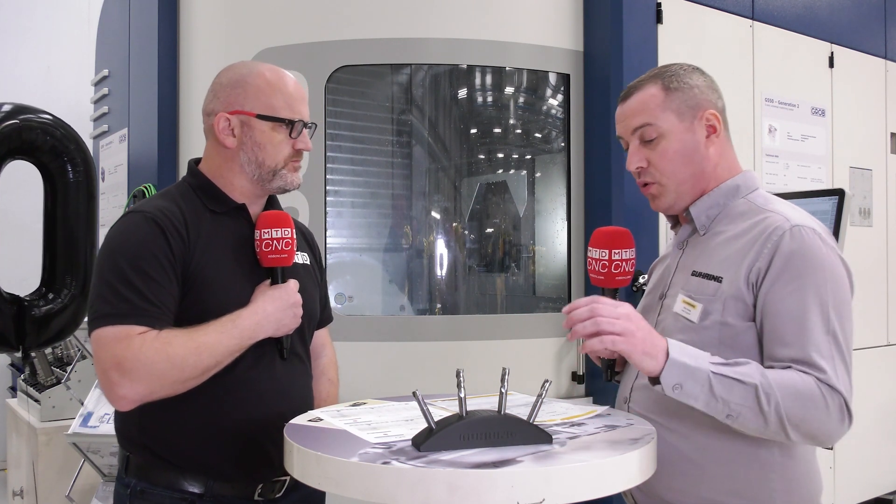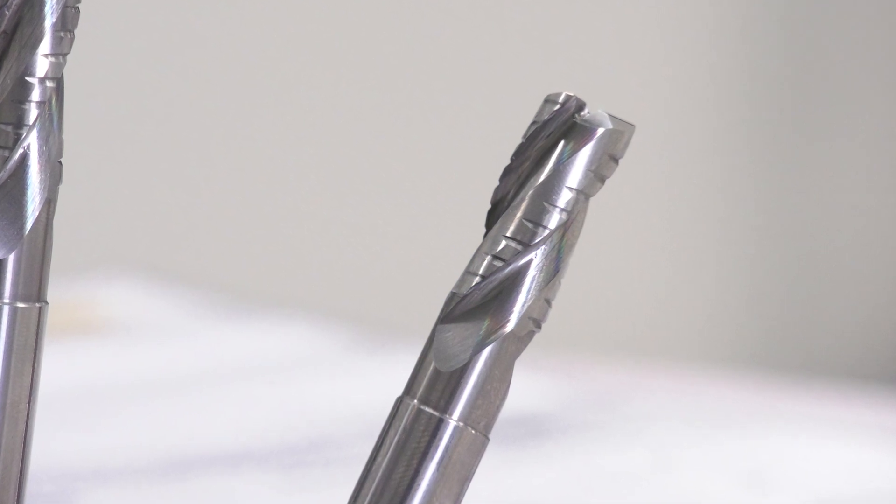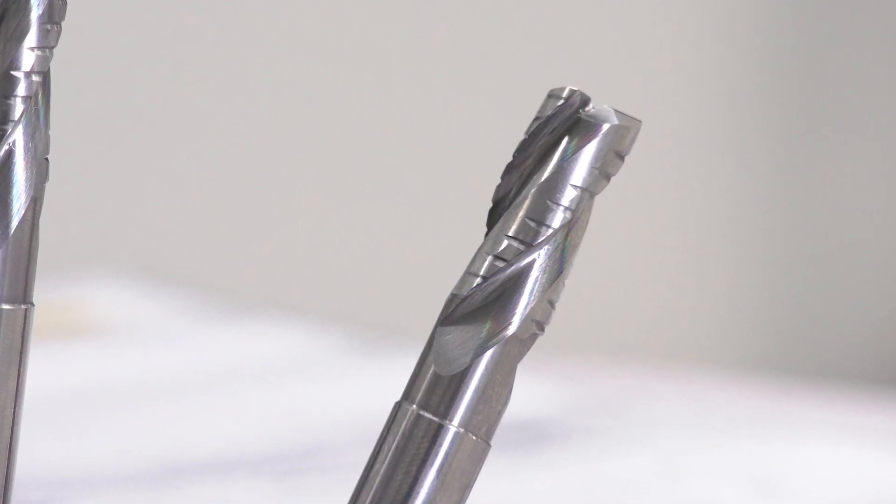When we look at the tool itself, it's obviously submicrograin carbide, variable helix, and indexed helix. So variable helix, but also unequal flute spacing. The thing with variable helix is you only get the benefit if you're using the full flute length. So if you're slotting one times D, that unequal flute spacing helps a lot.